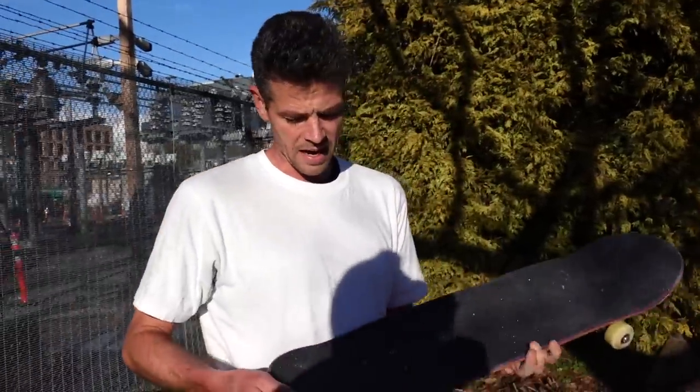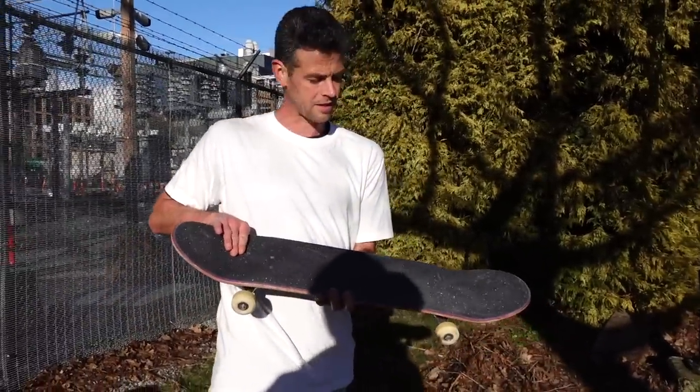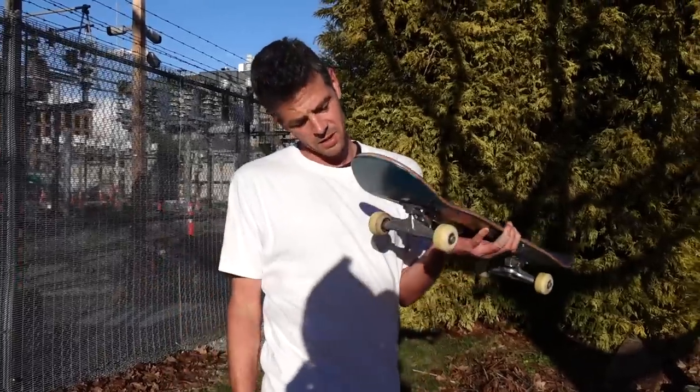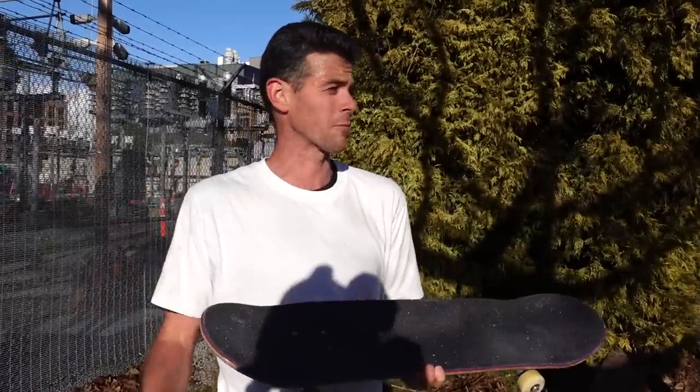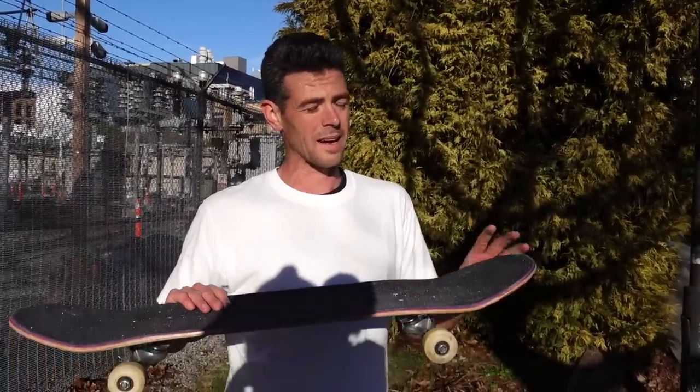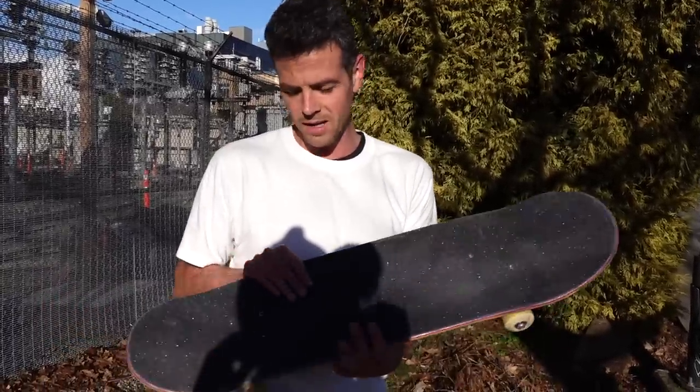First impressions: the tail is way too steep. Not enough fingers of flat on the tail — the concave is just too compressed for the wheelbase, especially with the Ventures. This would probably be really good with some titanium Indies or Mindy Hollows because of just how steep it is. The nose though is actually pretty good. I think I just need a short adjustment time on the nose and I'll start getting really good pop on it.